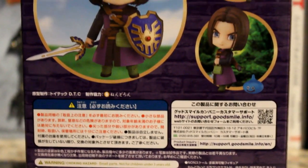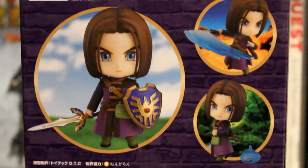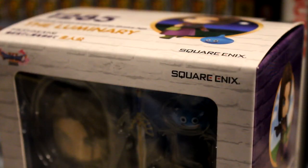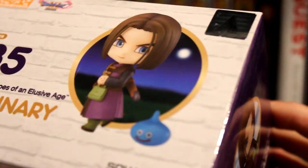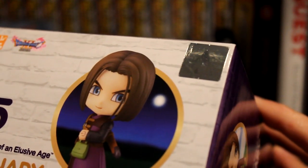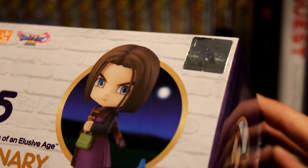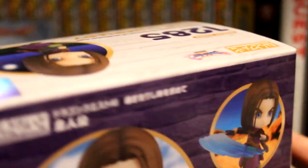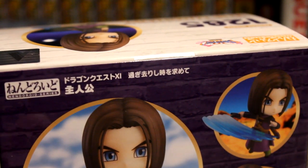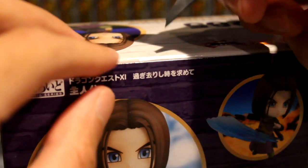And here's the back. You can tell it's authentic based on the holographic sticker seal up here — that tells you it's not a bootleg. Also, if the circle seal on the back is round, that's also an indicator that it's authentic.